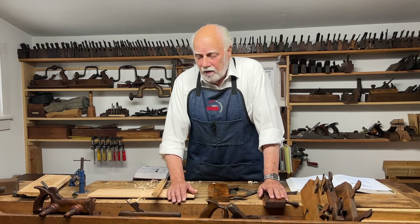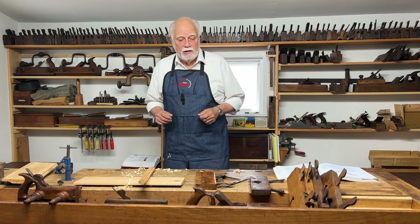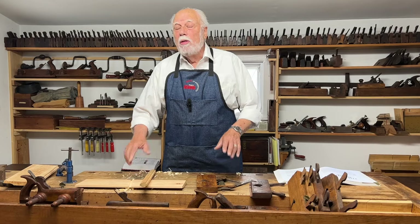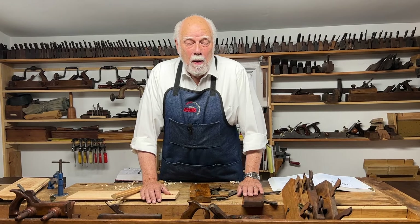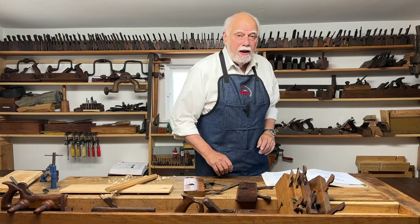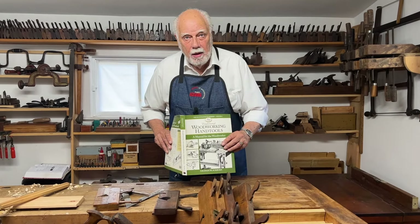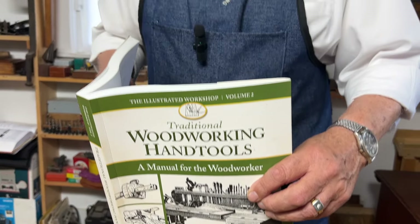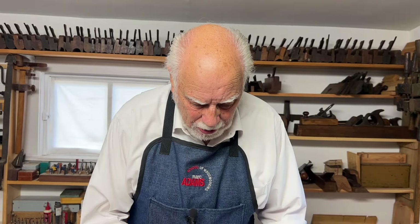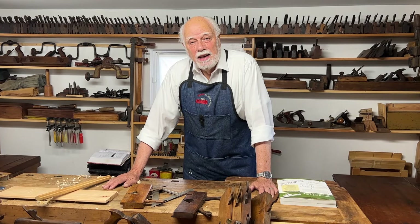If you have hundreds of feet of dados to make, then obviously it makes sense to use machinery like a router. But if you're just making one-of-a-kind pieces, it's much easier to reach for a tool that will do the job without a long setup, without earplugs — and it's also much more pleasurable. If you want to see more, hit the subscribe button. Next time we'll be talking about the last of the planes — badgers, plows, and others like that. Thank you for watching — now you know about dado planes!